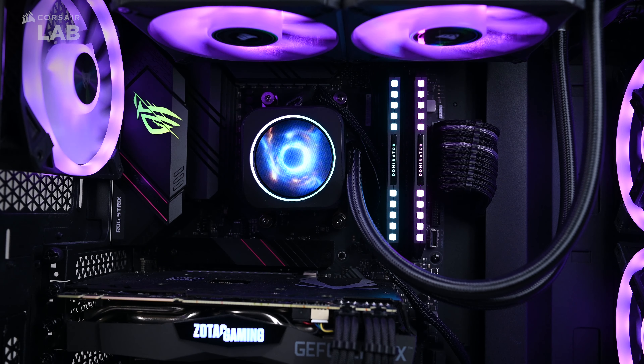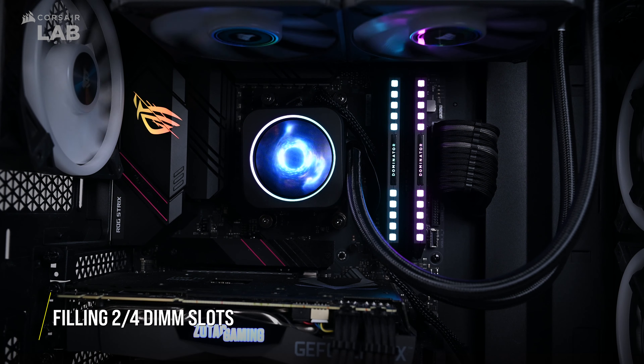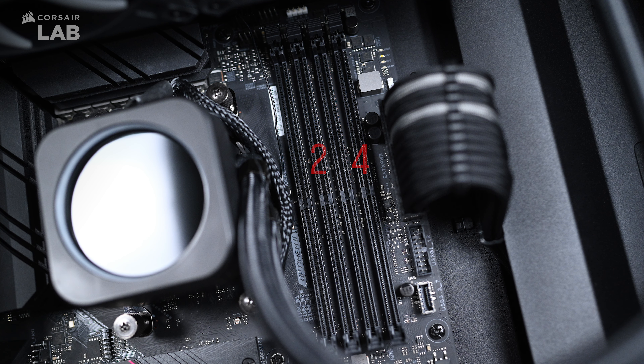If you're installing only 2 sticks of memory into a motherboard that has 4 DIMM slots, make sure they are installed into slots 1 and 3, or 2 and 4. Each motherboard will have their own configurations of which is best, so be sure to check your motherboard's manual.